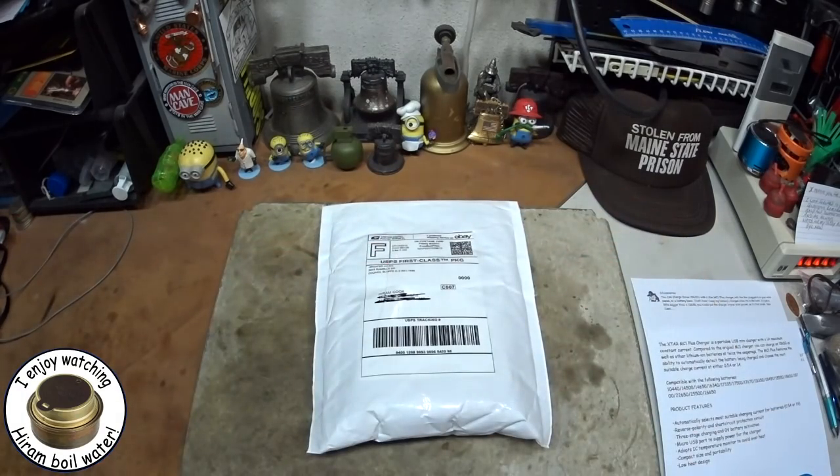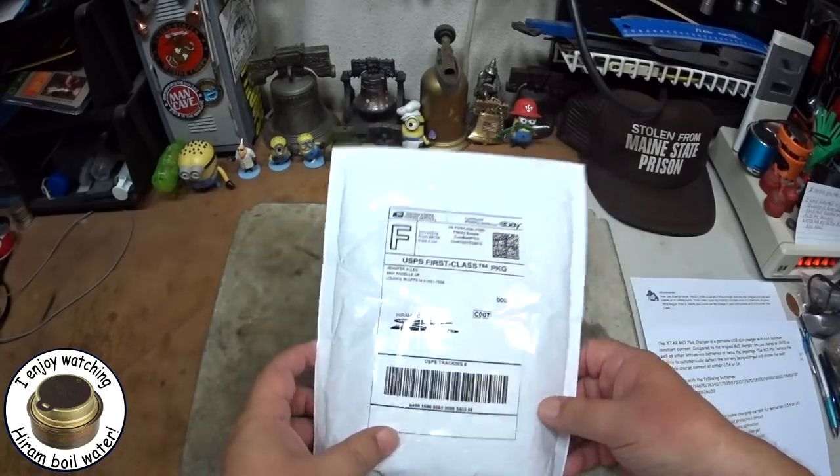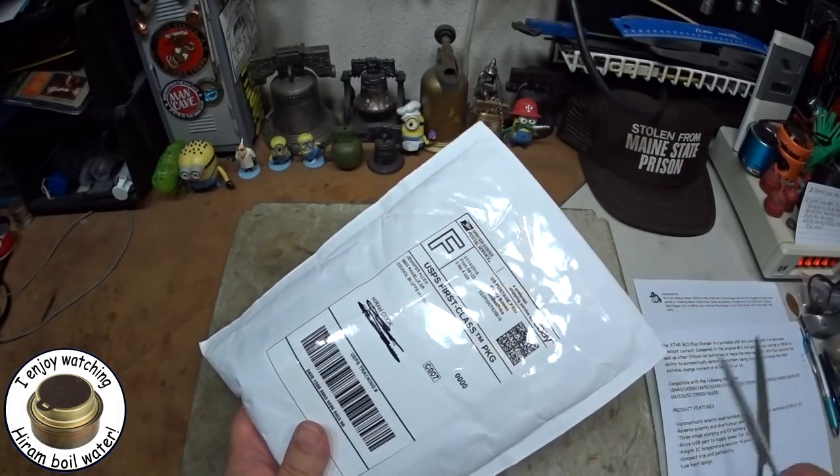So when I did that mail time, I got a comment from 64 US Marine — Semper Fi. He said you can charge these 18650s with a Xtar MC1 Plus charger, with the USB plugged into your solar panel or a battery bank. I had never heard of these before — the chargers I had always had to be plugged into the wall.